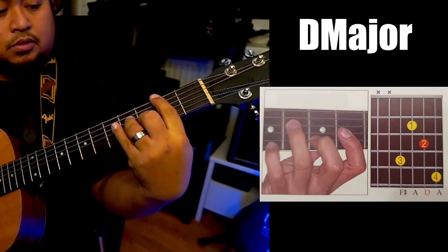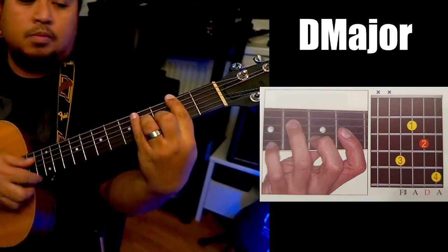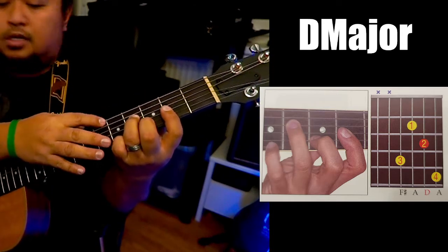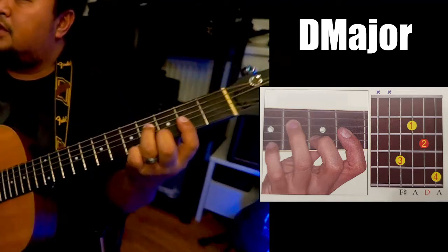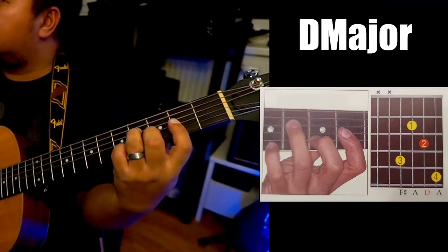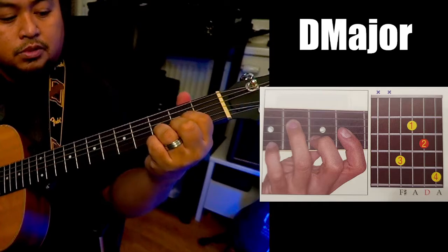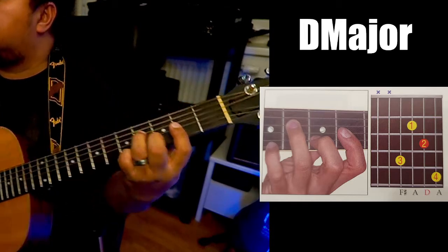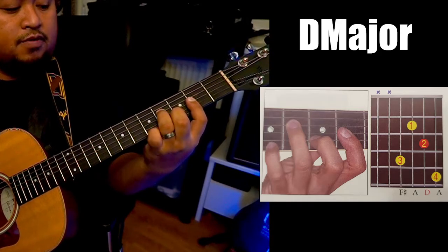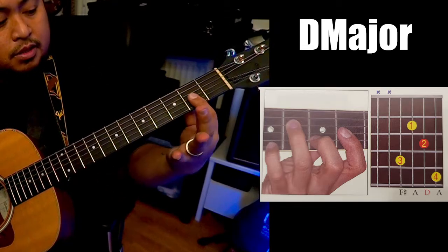So this is the octave of F sharp. And this is your fifth. Now the twist position, or this is your option. And then your pinky finger is in the fifth fret.